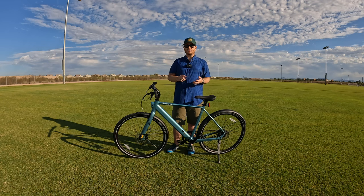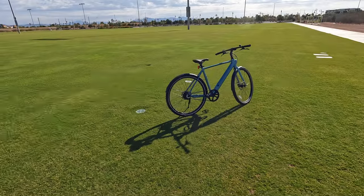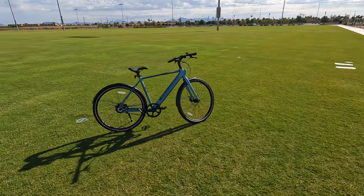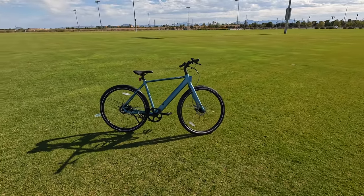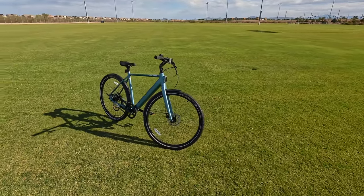We're going to follow up this video with a hill climb test, a range test, then bring it all together in a full comprehensive end-to-end review. The Seago 600 Pro is a class one e-bike, so top speed is 20 miles an hour, there is no throttle, and Tenways does claim upwards of 53 miles of theoretical range.